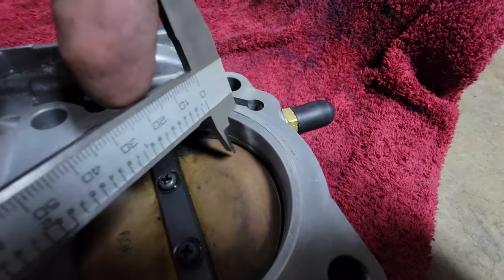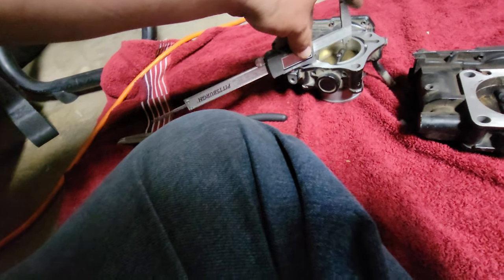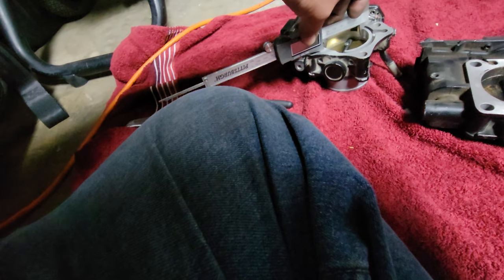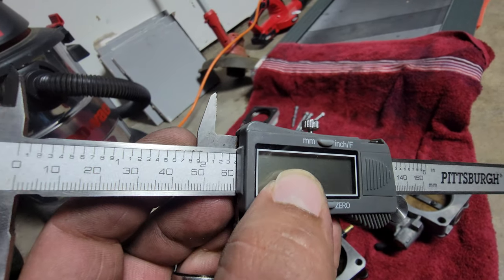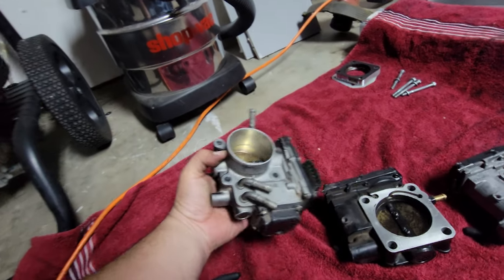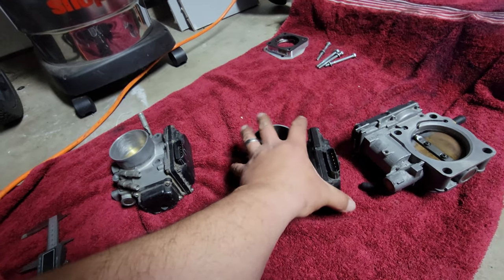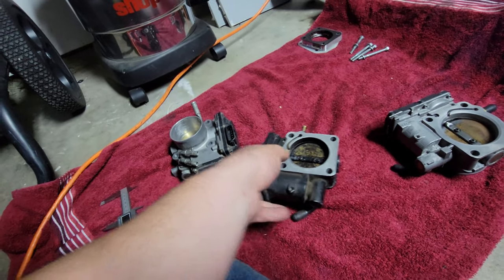So we still have that much more of an inlet on the J37. And the stock Z3 outlet is 64 millimeters — basically 64 to 65, really not much difference there.